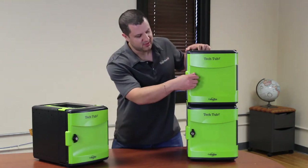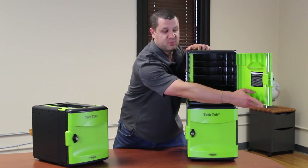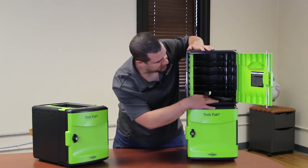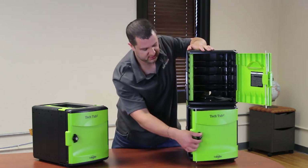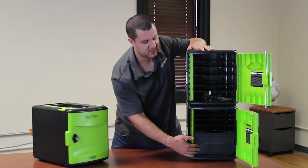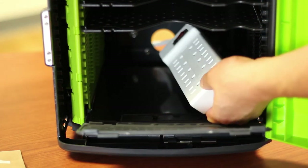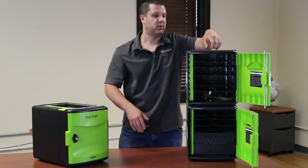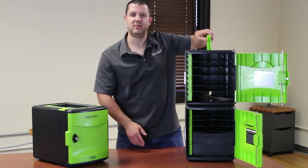This one is set up a little bit different, though. We open our locking door — you see it's got two points to lock. This one has no power strip in it; this is just shelves. Down here is where all the power strips are, so you're going to have to run the cables from down below up top. This is really meant to be one unit. Of course, you can pick it up and carry it around, though it's a little heavier.